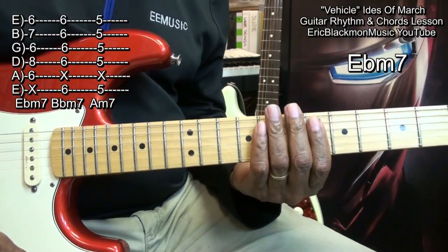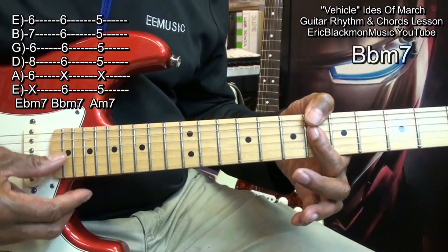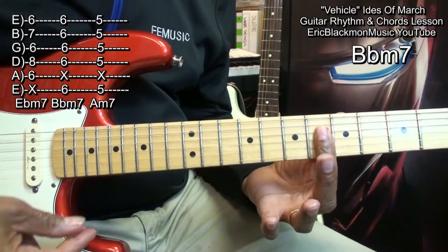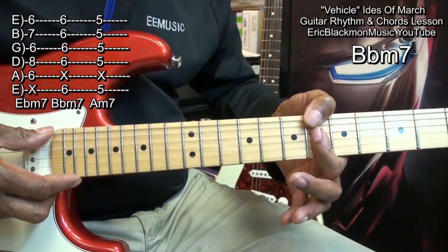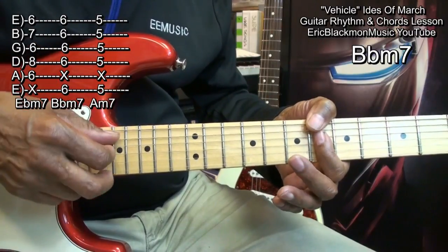My next chord is B flat minor 7, and I'm playing it this way. You can play a B flat minor 7 simply by holding down these four strings at fret 6, but I like to use my thumb because it's long enough and I can get across there to get that bass note. Now I'm muting the A string.